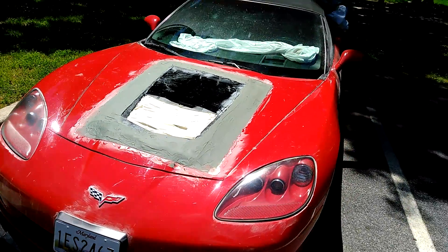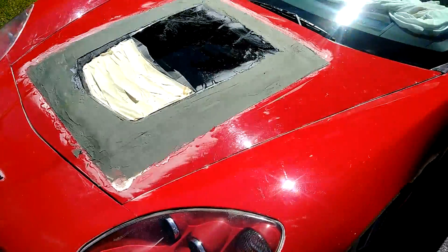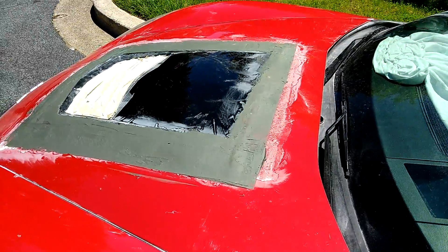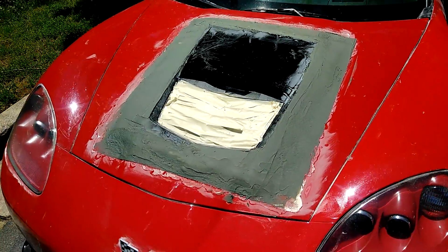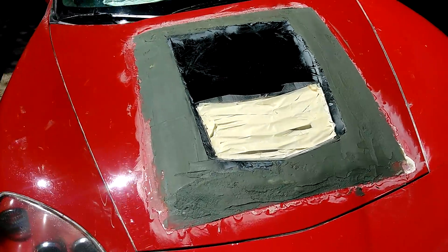Looking at this hood now, I am 75% done. Just put the fiberglass — the third coat of fiberglass on there. I have a little bit more to fill in. I'm going to smooth it down and then I'm going to take it to go get it blocked, primed and painted. But it came out really good — better than what I thought.